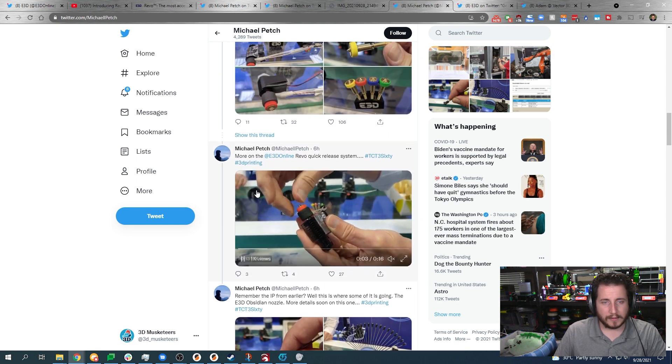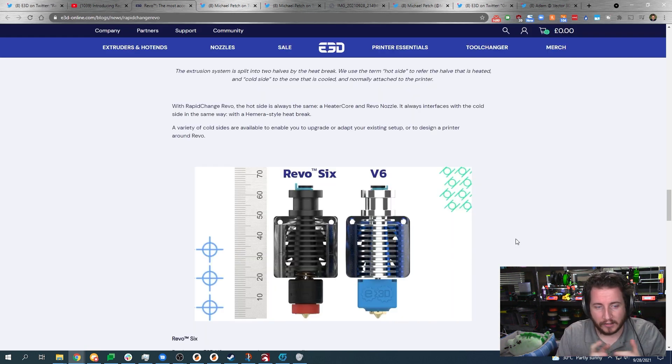According to beta testers, you can change this nozzle totally cold. With that spring involved it should remove the backlash that exists within the hot end. That would be amazing — leave a like if you've burned your hand or fingers trying to change a nozzle. I've done it many times and this would be amazing to not have that problem anymore.